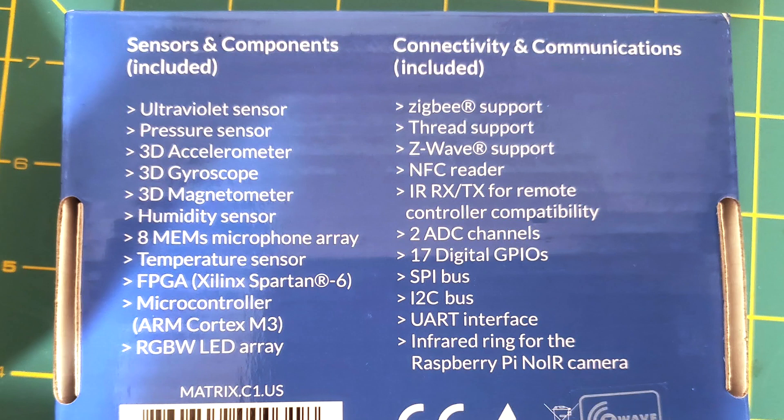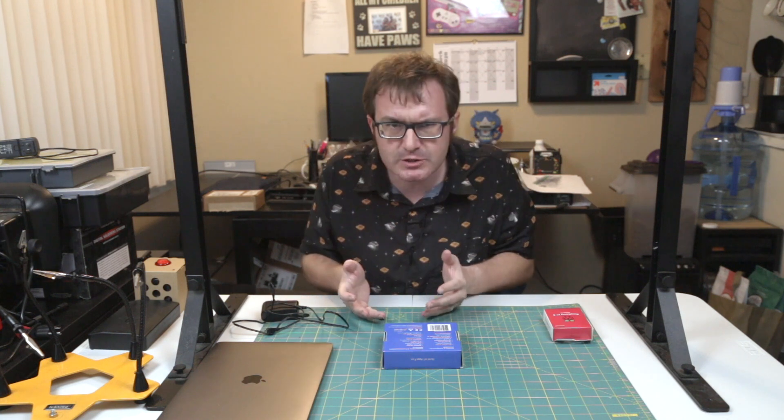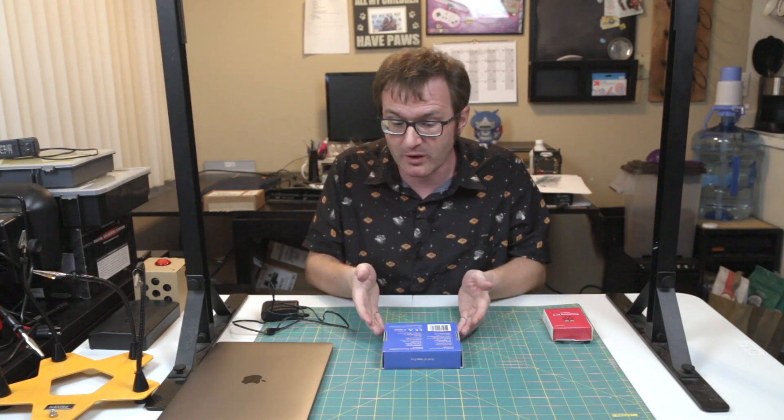It has an ultraviolet sensor, a pressure sensor, a 3D accelerometer, magnetometer, gyroscopes — so like 9 degrees of freedom type sensing — a humidity sensor, an 8 microphone array, an FPGA, and an ARM Cortex M3 microcontroller. There's a lot on this little board.